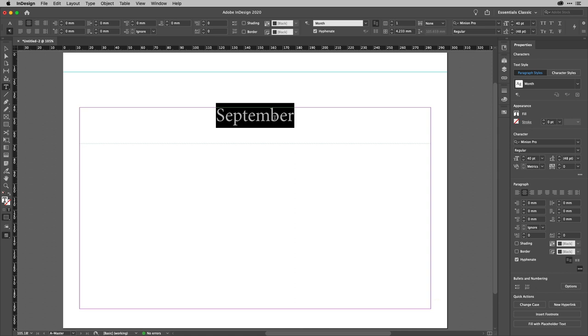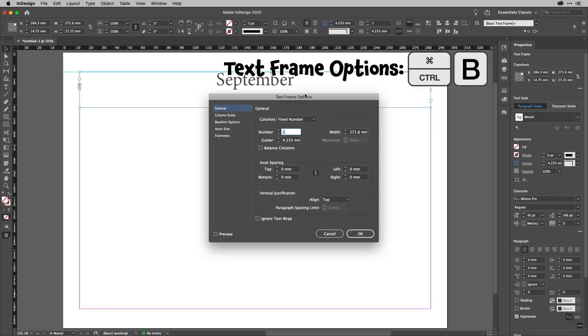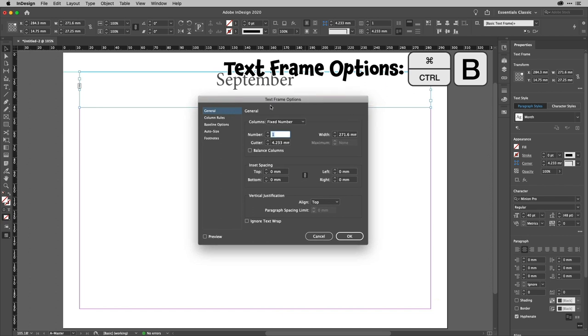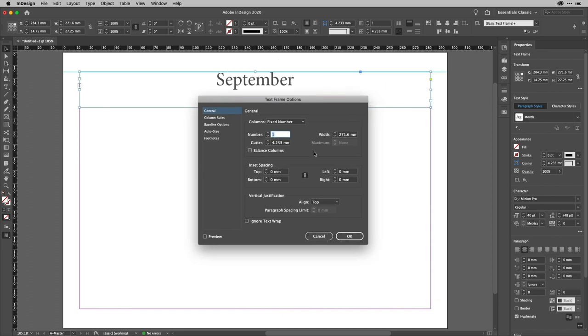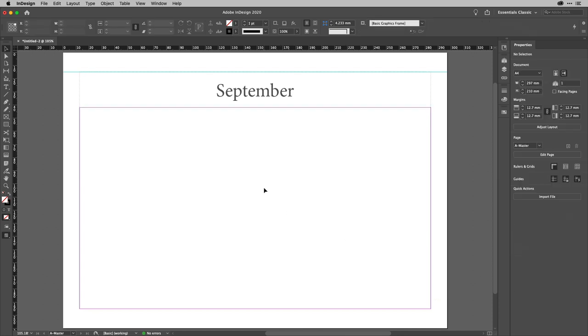Once I've done that, I'll hit Escape to come out of the Type tool and drag this up to the top. I'm going to change the options for the text frame — Command-B or Control-B is the quickest way to get to Text Frame Options. In the vertical justification area I'll change the alignment to Center.